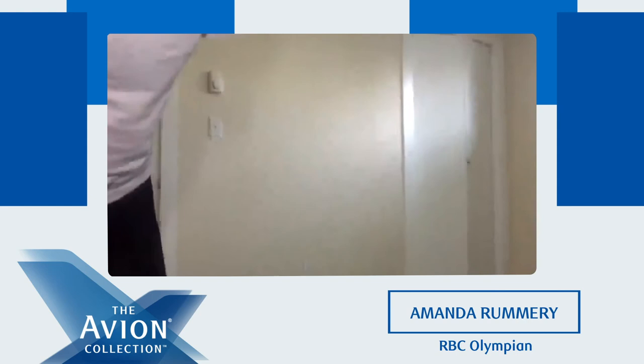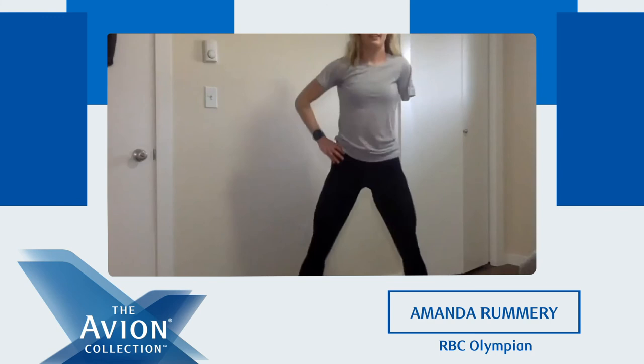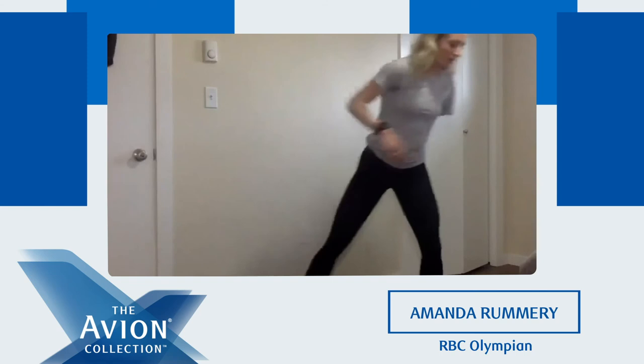Now what's up? Sumo squat — we're all pros at this one by now. Toes out, heels up. I want everybody leaving today better than they came — feeling energized and motivated, ready to take on the world. It's crazy how much better I feel every time after working out. Even when I have the hardest track sessions, I always leave feeling so much better. Next up — curtsy lunge.